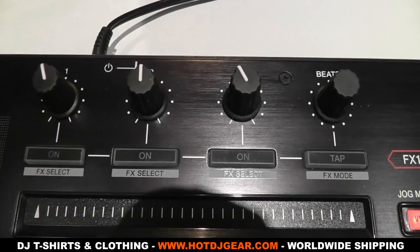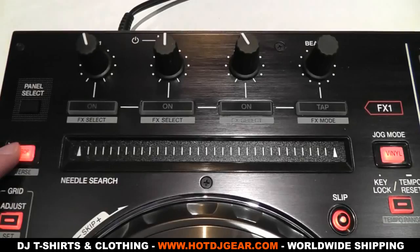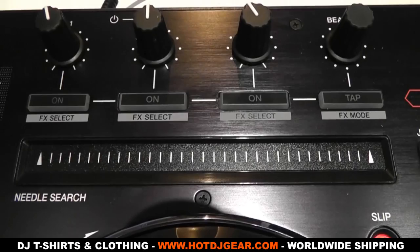At the top of the controller you have a twin effects section with wet and dry and beat controls. Below this is a needle search strip that we've seen on other Pioneer products lately. To the left is a reverse button, and on the right is your jog mode selection, along with the slip mode button, key lock, and tempo reset.